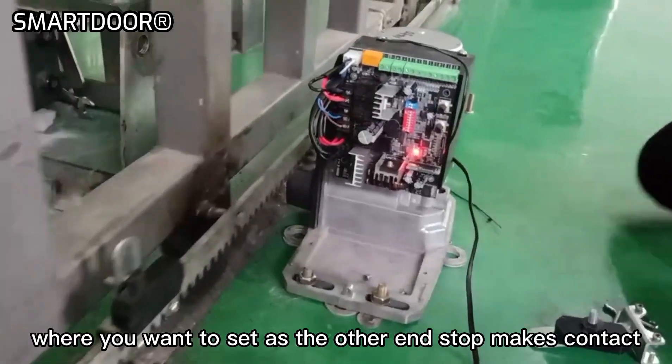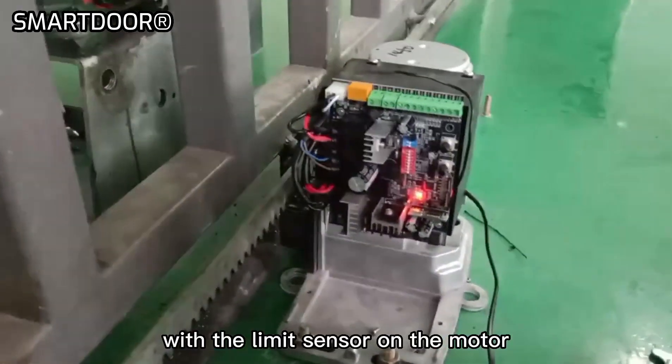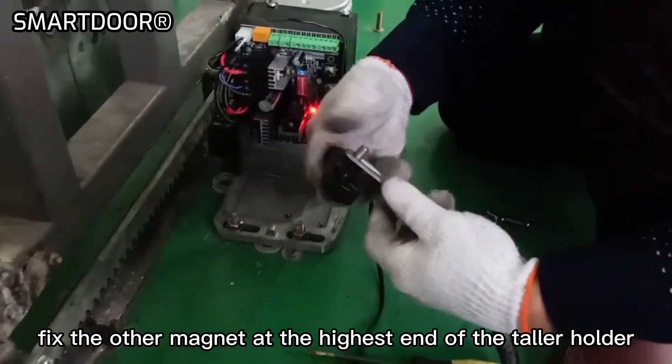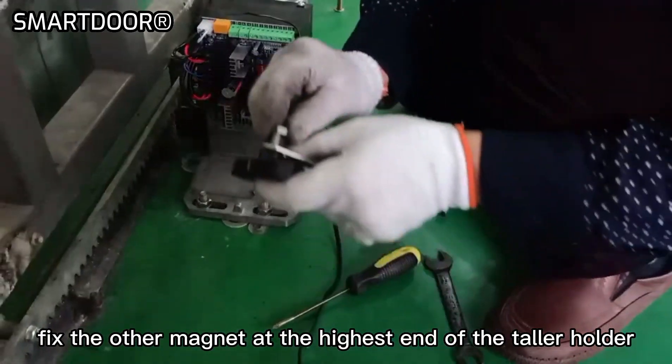Move the gate until the right spot where you want to set as the other end stop makes contact with the limit sensor on the motor. Fix the other magnet at the highest end of the taller holder.